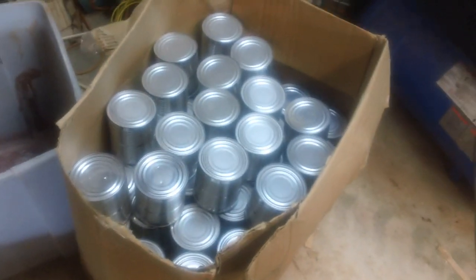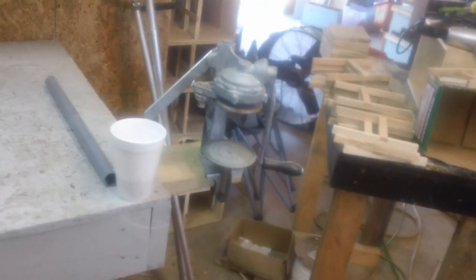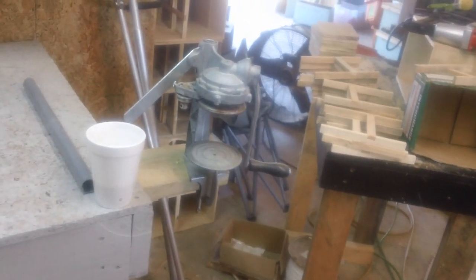Nice can of syrup to keep the bees fed. This is our canner — nice canner, can up the screw. And this is our filling station where we fill up our bees.